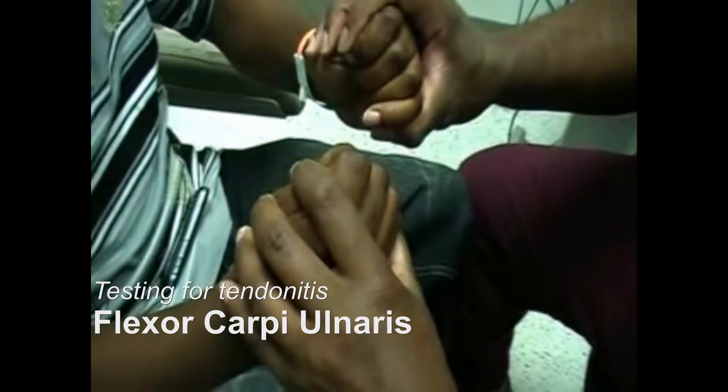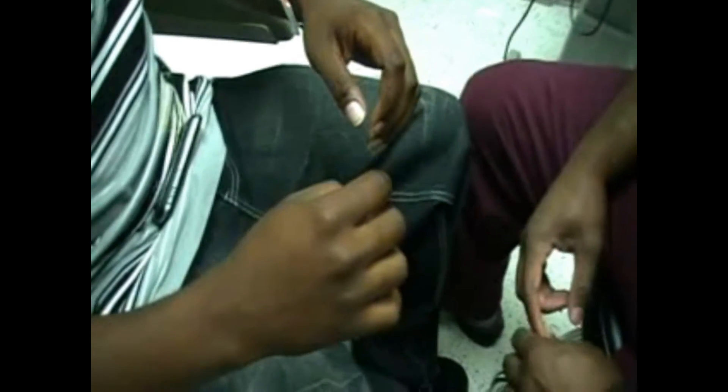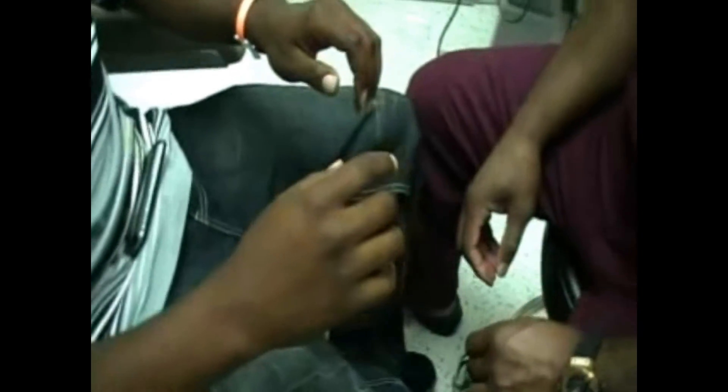So extension and flexion of the wrist doesn't cause any pain, but if I twist it or move it side to side — it looks like supination of the wrist causes a little discomfort as well, and radial and ulnar deviation of the wrist causes a little pain. So this is tendonitis.